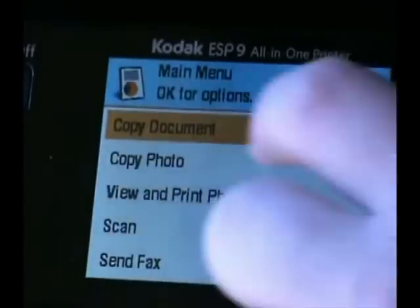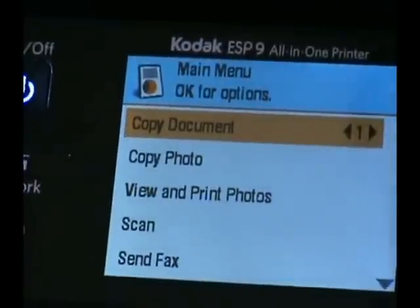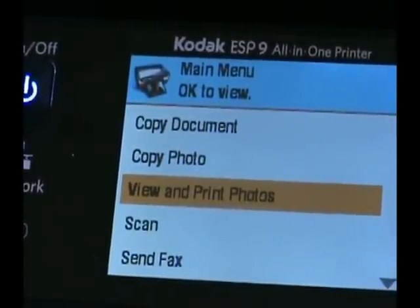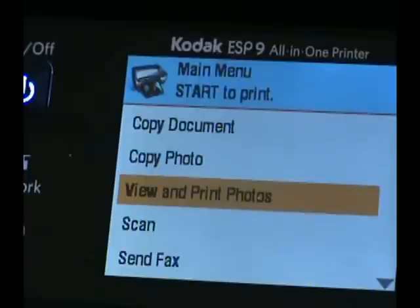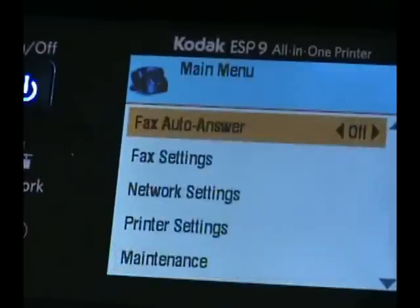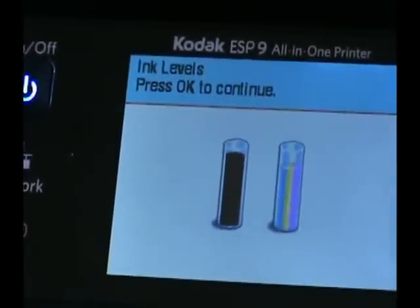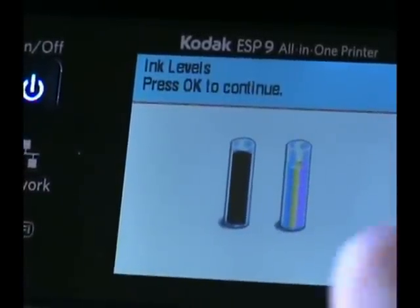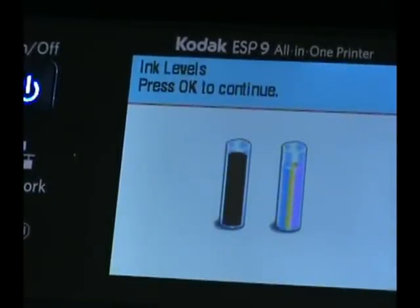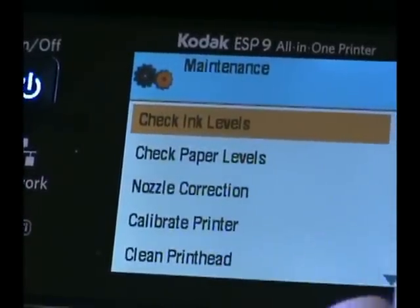From the main screen you can check your ink and paper levels. At the top is the copy document option — you can change it up to 99 copies using the back button. You also have copy photo, view and print photos, and you can insert your SD card or plug in your camera to view and print photos directly. Down here you can check your ink levels — you have black and color cartridges. Each black cartridge is $10 and color cartridges are only $15, so the ink is very affordable and lasts a long time.